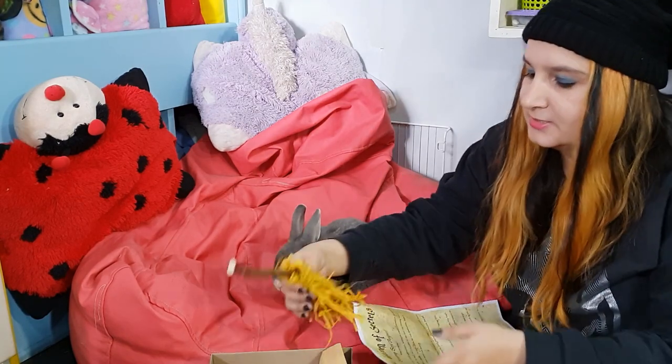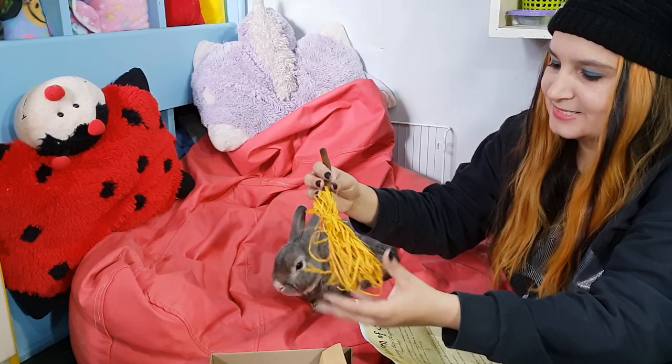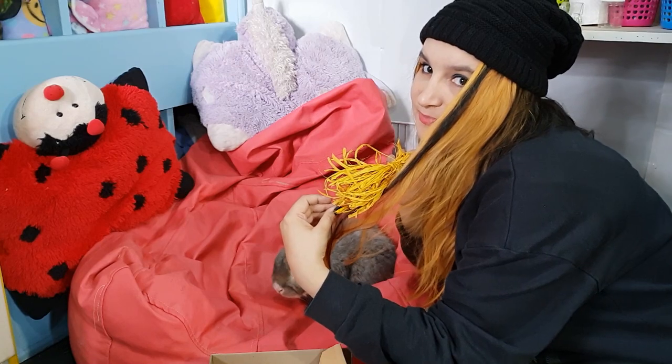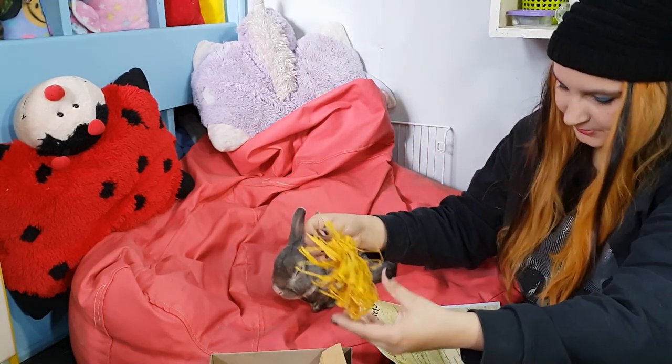Okay, so what's this? Oh, it's a little broomstick and it fits with my hair — this is cute!